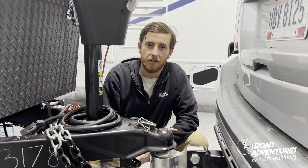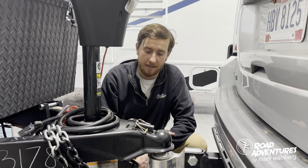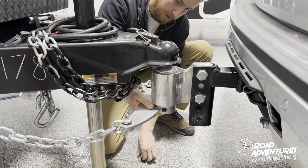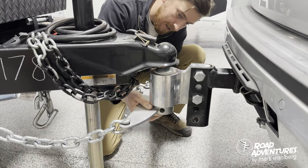Now that the trailer is locked to your vehicle, the next step is adding the Anderson chains to your hitch by simply sliding it through the bottom of the hitch and putting the coupler pin through.